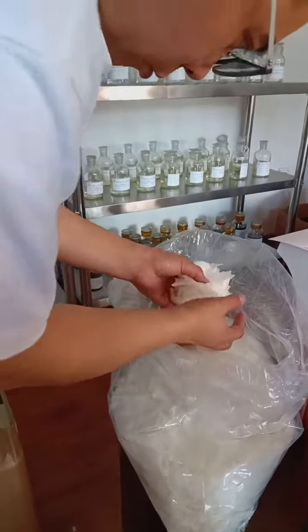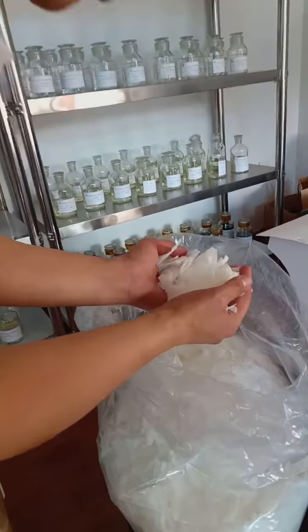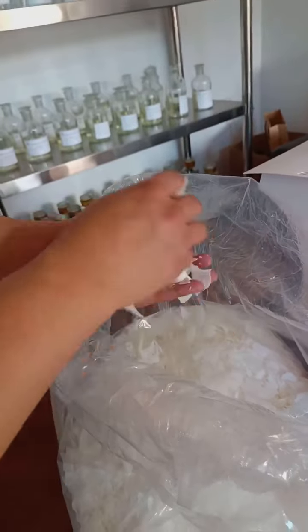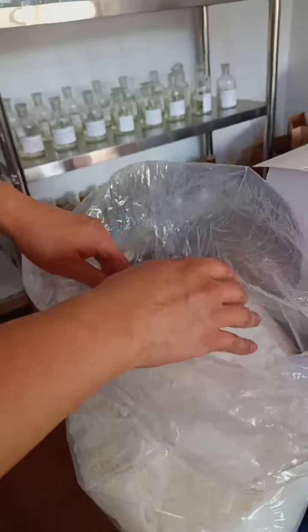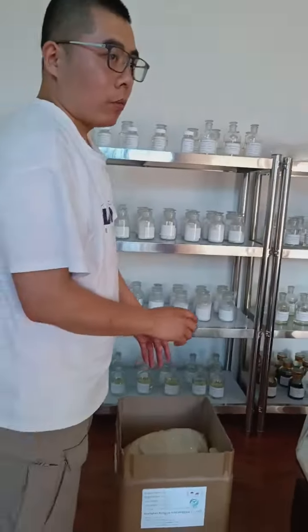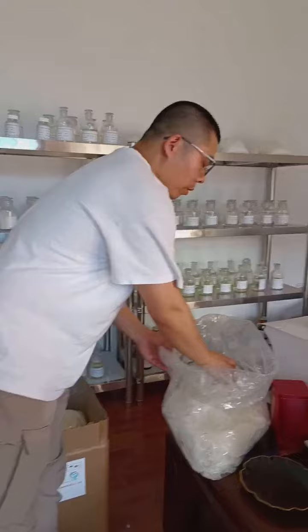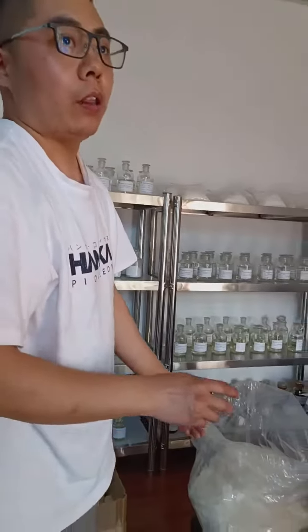Here you can see the DTMS — it is just white and black. Normally our package is 25 kilograms per drum. This product is both water-soluble and oil-soluble.